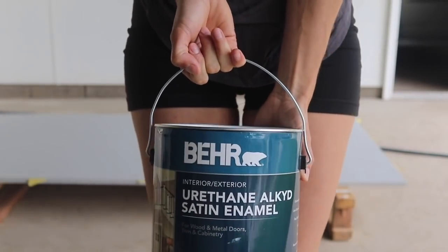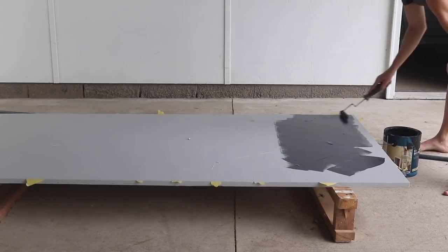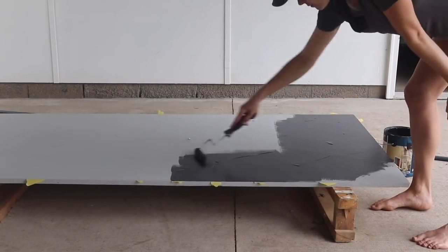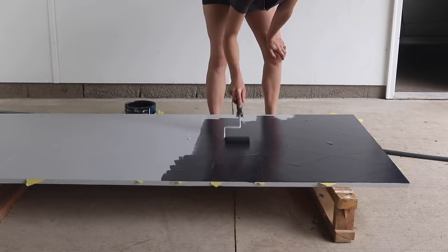Here is the black paint I'm using. I also used this on our Stairway Makeover. It's a super durable interior-exterior enamel paint, and I just love it. It's also from Behr. So I'm putting down two coats of this, and I let them both fully dry before removing the tape.